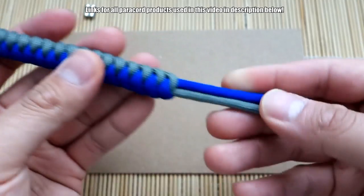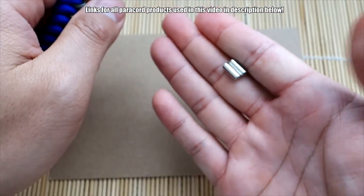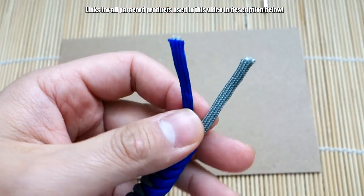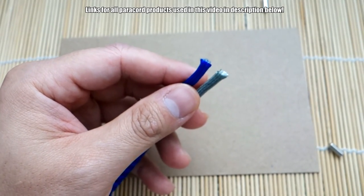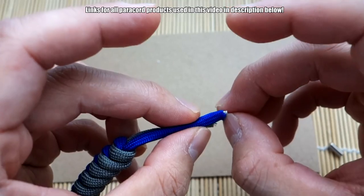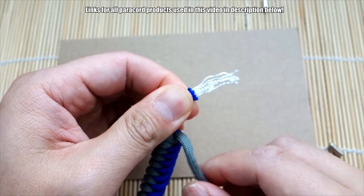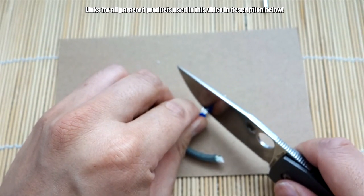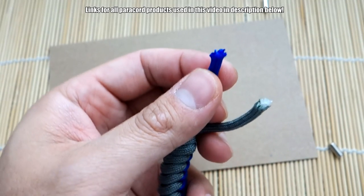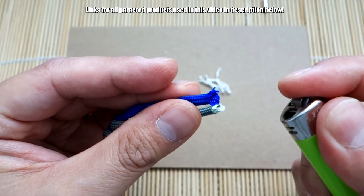I tied my snake knot and as you can see I've got a little over two inches on each side — you can always adjust this next part. Now we're going to install our magnetic closure. We've got these little small barrel-shaped magnets. We're going to start off by taking one end of the paracord on one strand — I've already cut this end so it's open — grab the inner strands and pull them out, about an inch. Cut that excess off, and then take your lighter and melt the ends just so it makes it easier to get the magnet in.